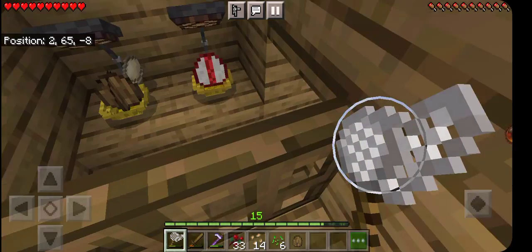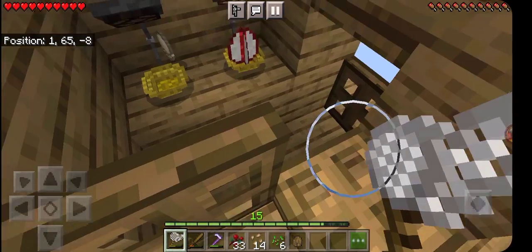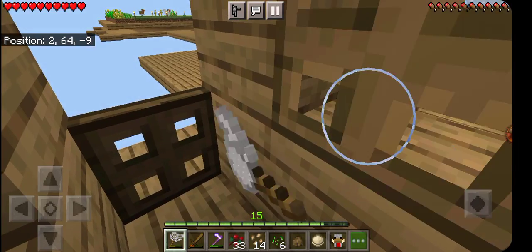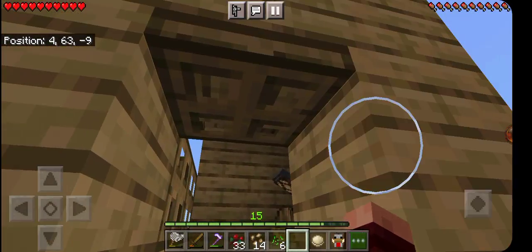I forgot and left that thing down. A hunter chicken spawned — so glad I closed the door when I did. If he had got in my chicken pen, I mean, all my chickens are pretty much put up, but still that would have been pretty bad.